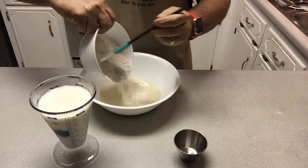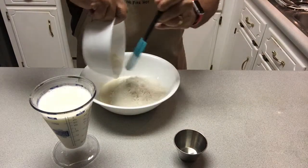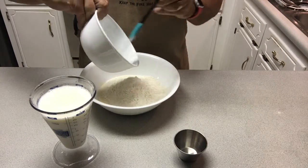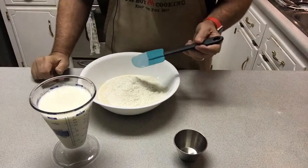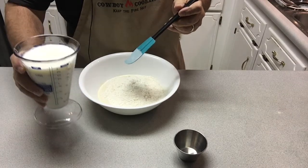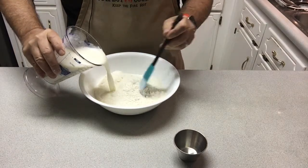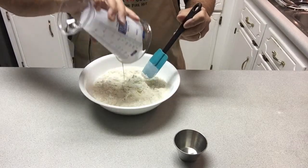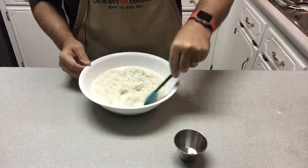Then add the flour-sugar combination into the sourdough. This recipe makes about eight waffles — and of course that depends on the size of your waffle iron, but when I cook these you'll see the size I'm using. Then add the buttermilk and just combine.